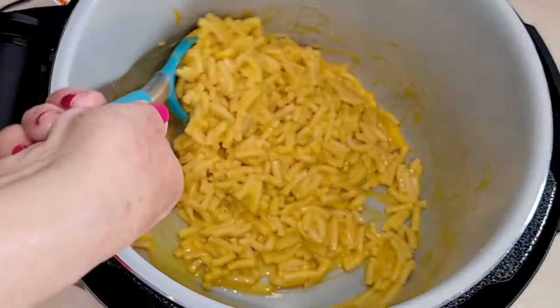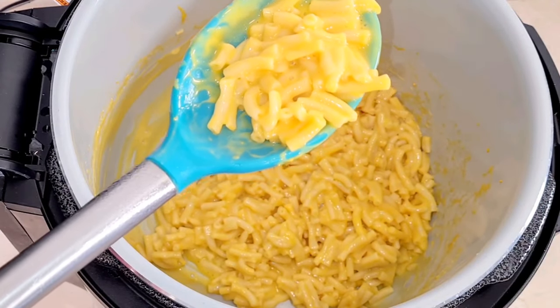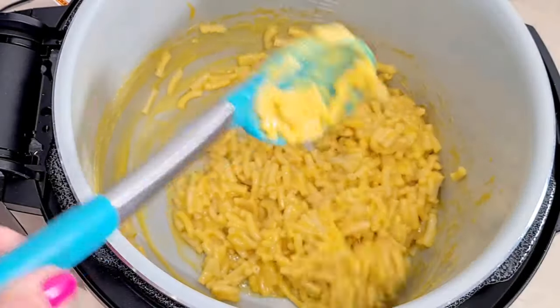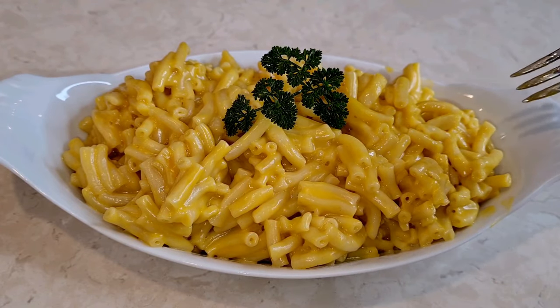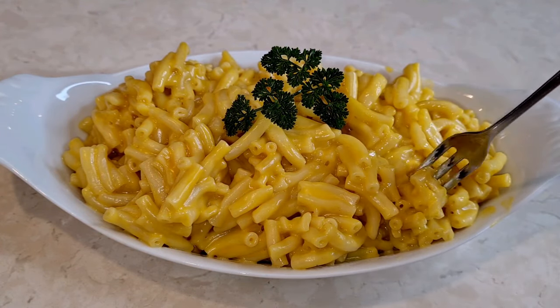And that's it my friends — it's all completely mixed, it's done, it's perfect. The texture, only in a few minutes — that's pretty fast. You don't have to boil water and drain. Here's my macaroni and cheese made in the Ninja Foodi pressure cooker. If you have an Instant Pot, it works the same way. It's made perfectly.